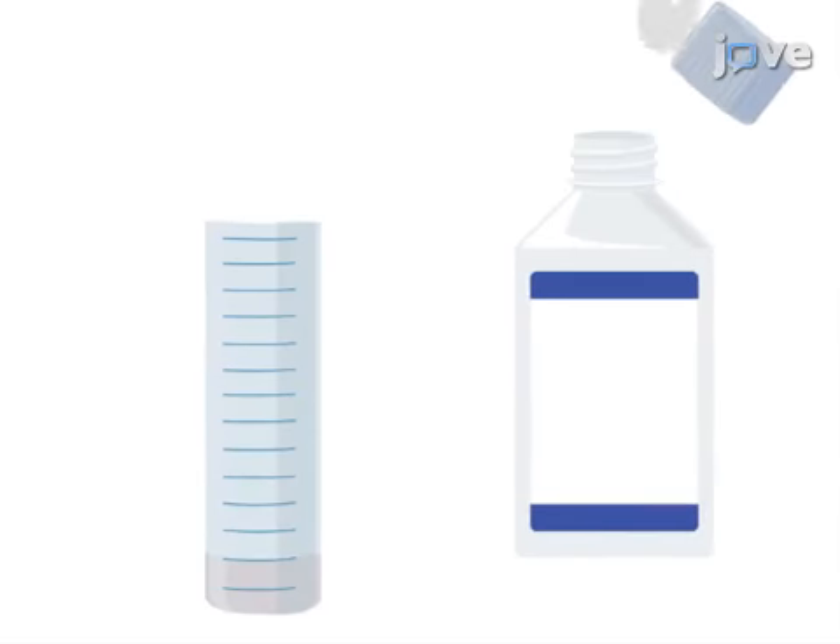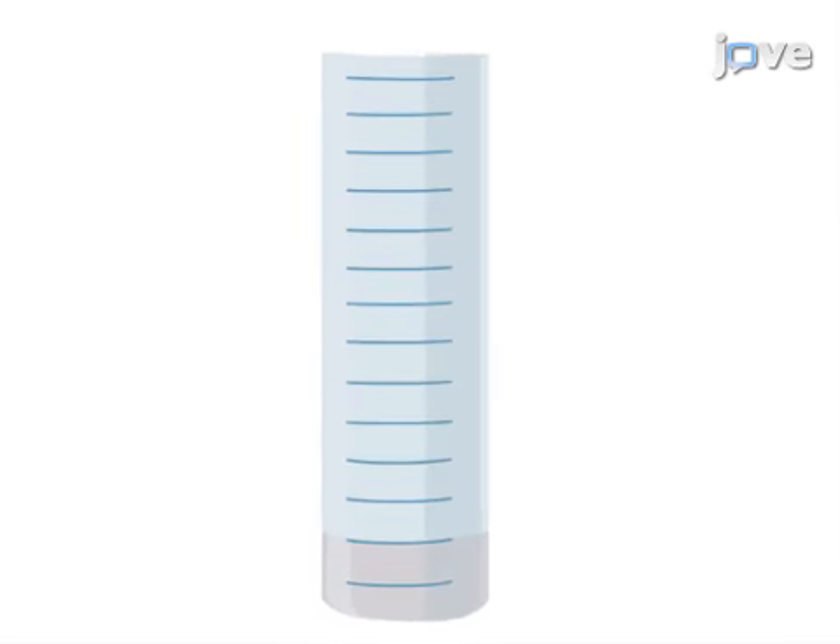The second step is to make a solution of LME in MEM medium to give a final concentration of 150 millimolar LME.